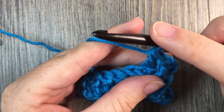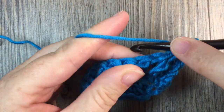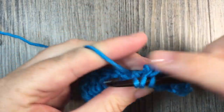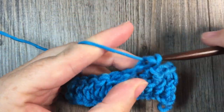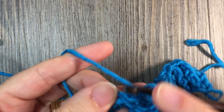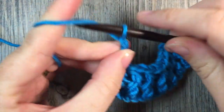I'm then going to repeat that all the way across — front post double crochet stitch around the next stitch, and back post double crochet around the next. Continue that all the way across to the end of your row. Then at the end of your row you're going to work one double crochet stitch in the top of your turning chain.